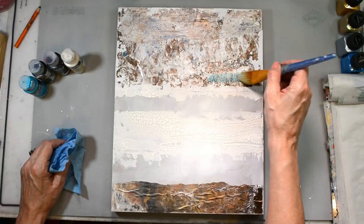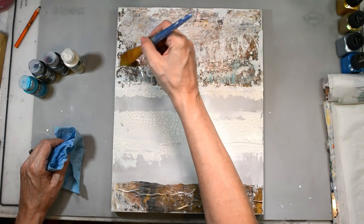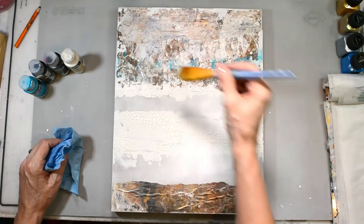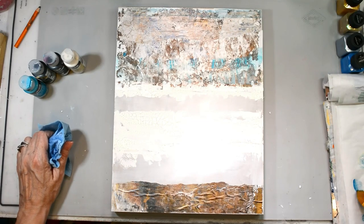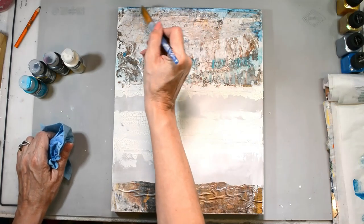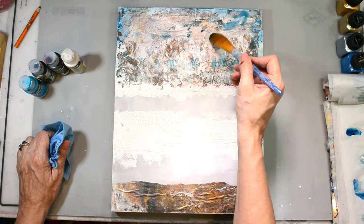I'm using fluid acrylics because I want my color on this piece to be super light. I want to add some color but I don't want to take anything away from that yummy grungy goodness in those jelly prints. These are DecoArt fluid acrylics — I've added a tiny bit of water and I'm just dropping my color softly and inconsistently around my areas, letting it pool and do its own organic thing, like the jelly prints feel.